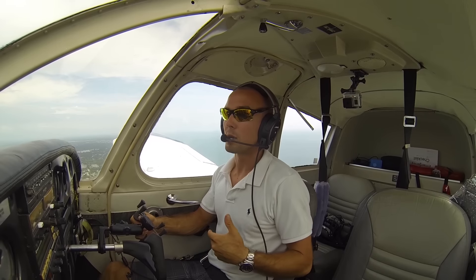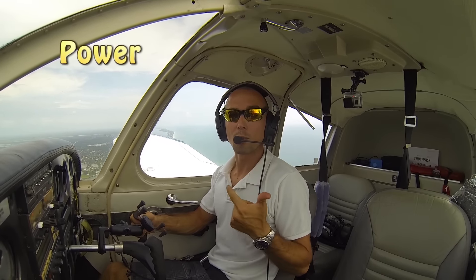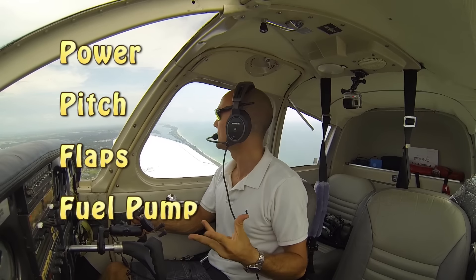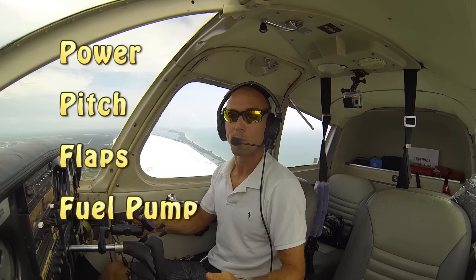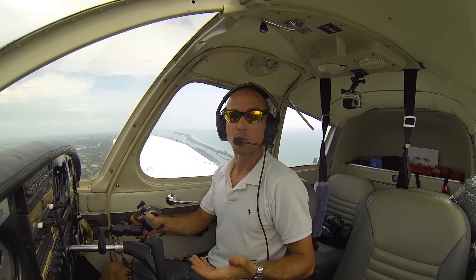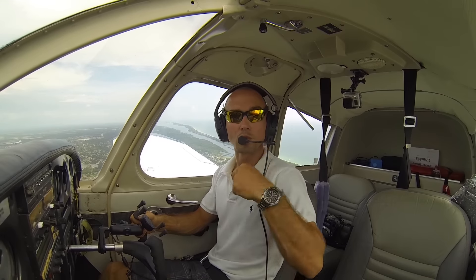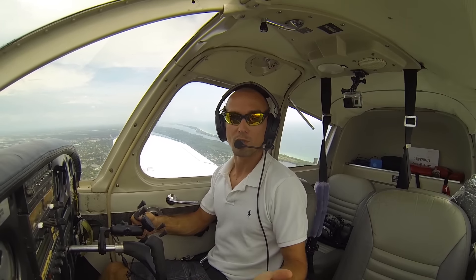In the Piper Cherokee we're going to use a simple mnemonic device checklist, which is PPFF: Power, Pitch, Flaps, Fuel Pump. That's the order we're going to do them in, and we're just remembering what numbers we should aim for. Power is coming back to 1700, pitch is going to be 80 — so we're pitching the airplane for 80 miles per hour and trimming to help us with that. Then flaps to 10, and fuel pump will switch on.